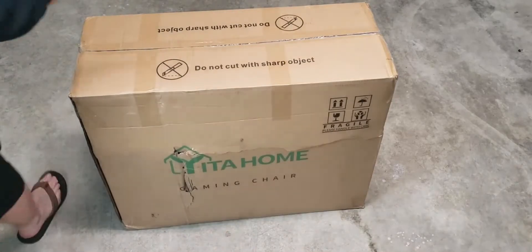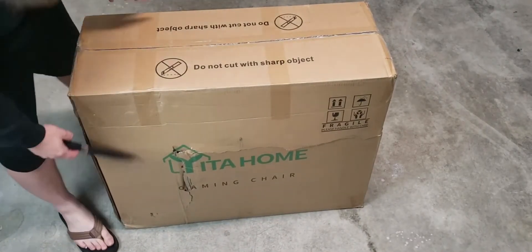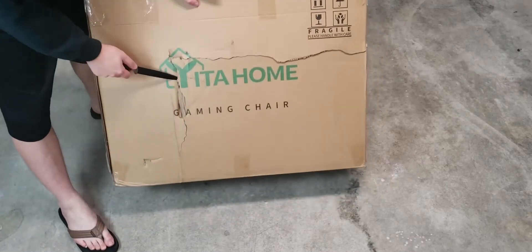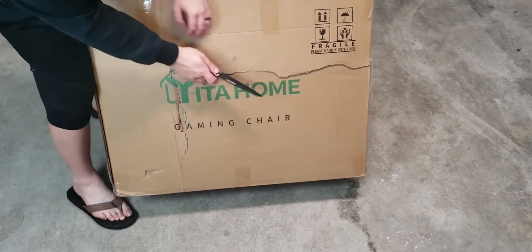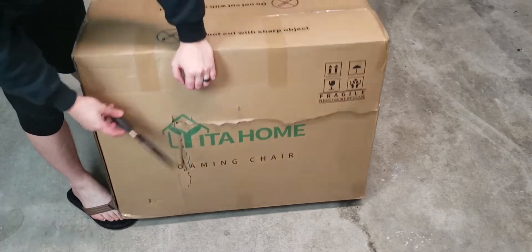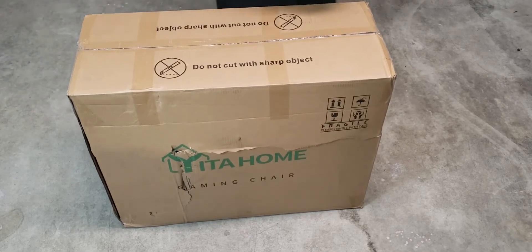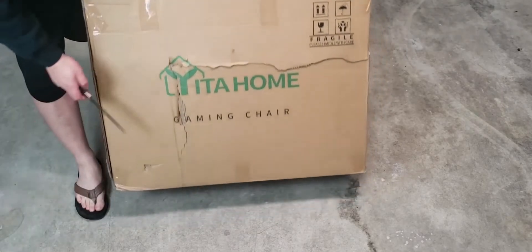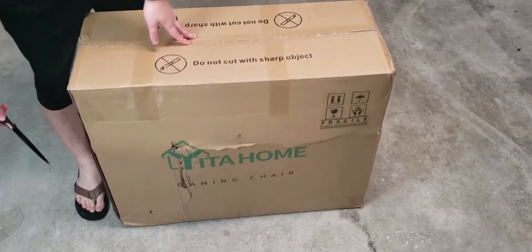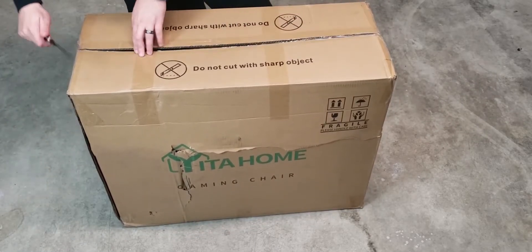Alright, so here we have our box. We got our knife as well — be careful with this. I noticed we got some package damage. I don't know, this is probably through the mail system, not through Yida Home, so I won't credit that to them. There's also some slight damage on the other side as well. It's pretty basic because there's not much in there — it says fragile, be careful.